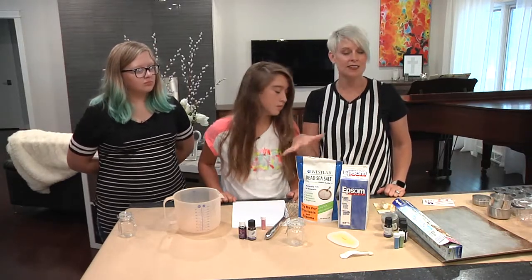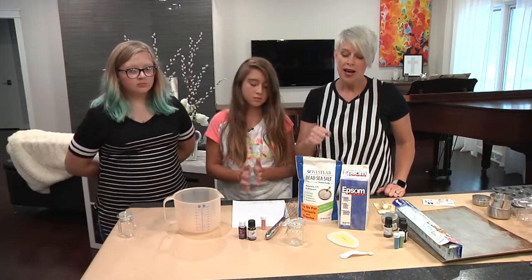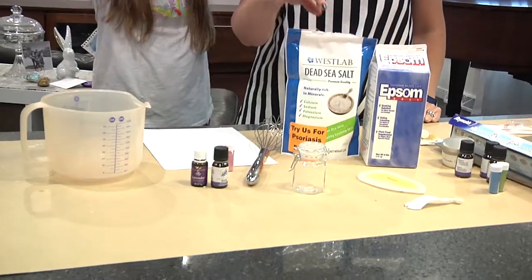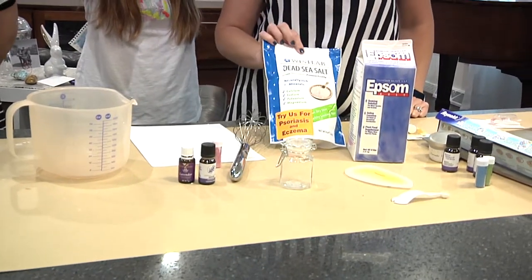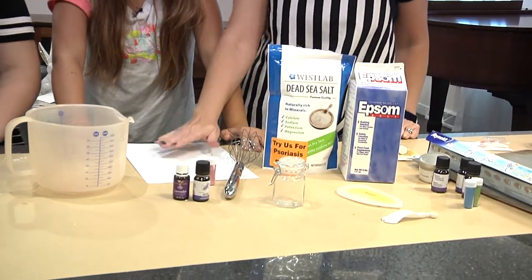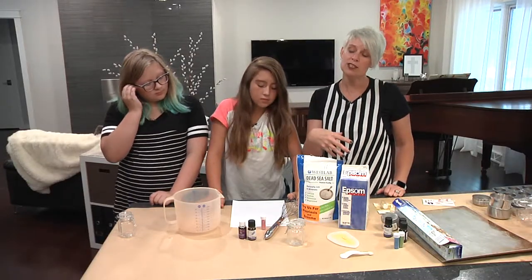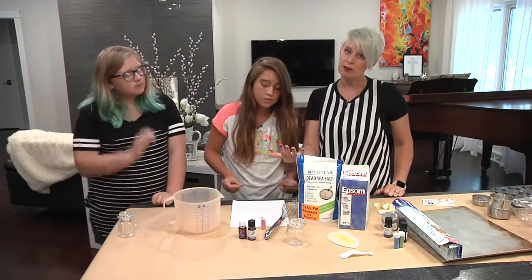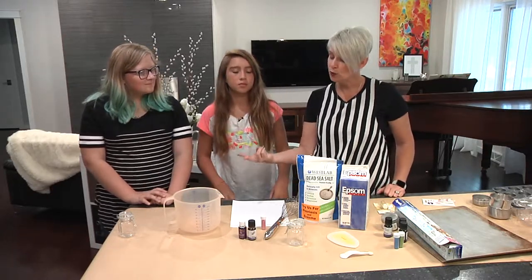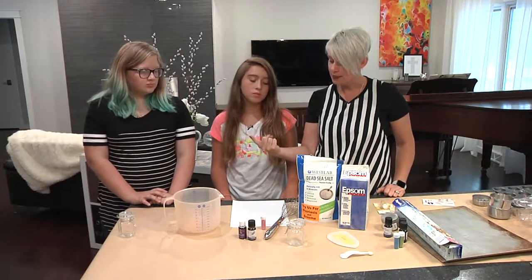So everything in this is something that will not harm you, but will help you. The other two ingredients are just good old mineral dead sea salt and epsom salt. Our recipe will be available on our Pinterest page. It's pretty simple — it's just two parts coarse sea salt to one part epsom salt.